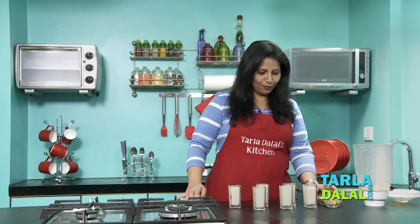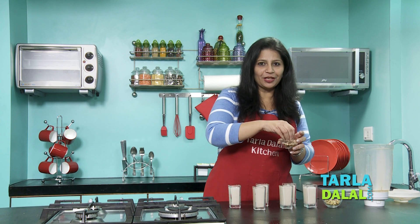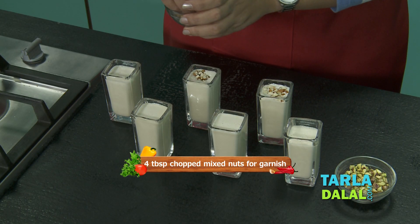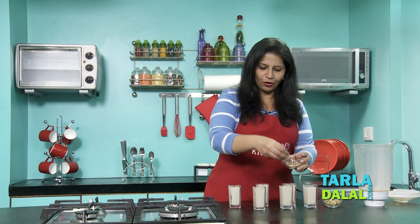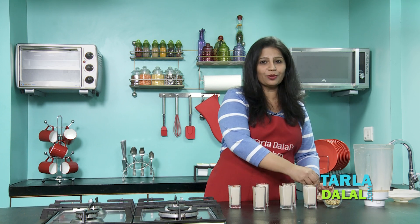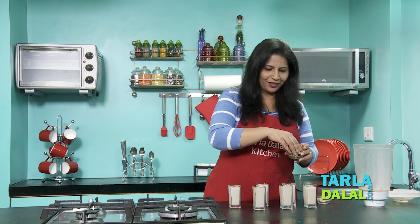To make it more attractive, I am going to garnish them with some chopped nuts. Here I am going to use almonds and pistachios. I would prefer them chopped, not slivers, but do not chop them too finely. That mouthfeel that you get while having these shots is going to be really nice.